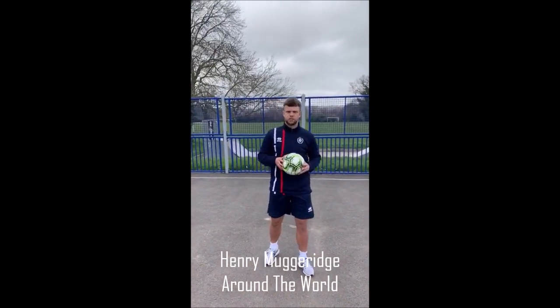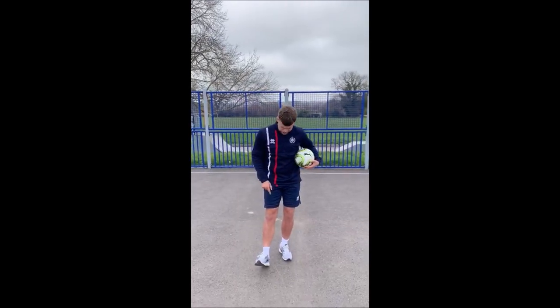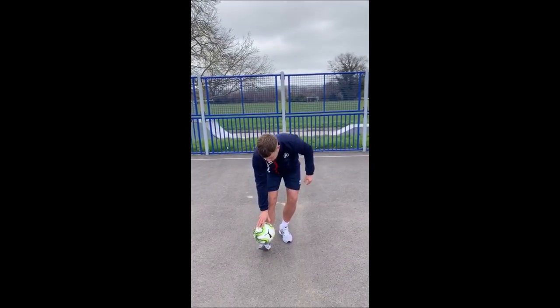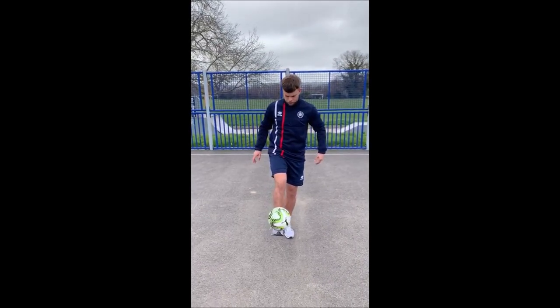Hi everyone, today's skill is going to be around the world. We'll start off nice and slow, ball in hand, making sure that our heel is touching the floor and our toes are up and locking the ball in. Your first one is just to see how long you can hold the ball on the end of your toe.